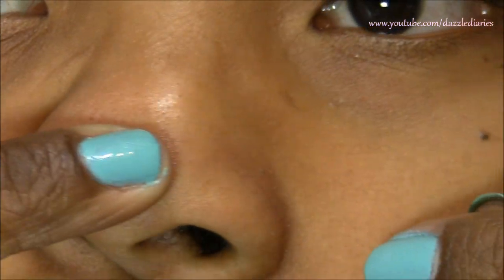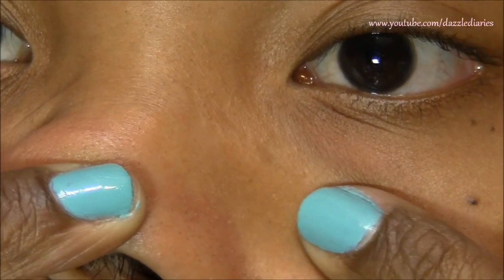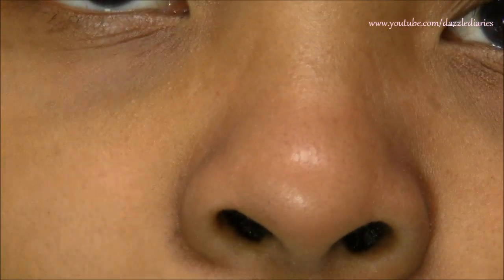You can see around my nose I have some blackheads as well as some whiteheads — all of which is unsightly, and we want to try to get rid of it. So I'm going to show you what I do to prevent and get rid of blackheads, which is why I have no makeup on right now.